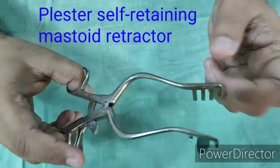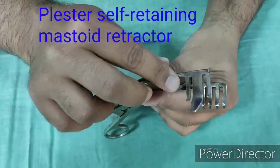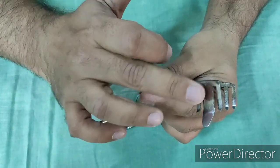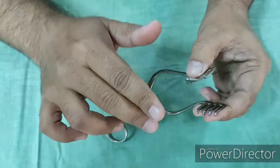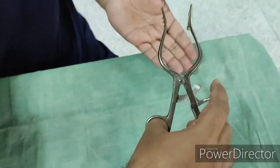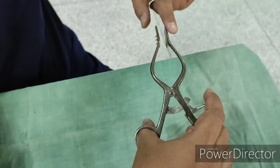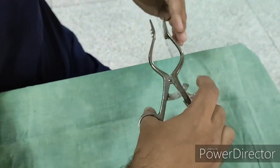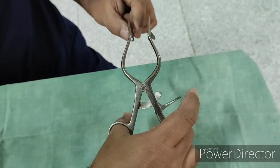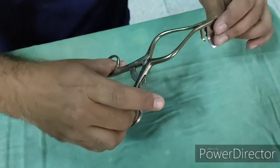A similar instrument is the Plaster-Jensen, or Plaster 4×3 Hemostatic Mastoid Retractor. On one side there are 4 prongs, on the other side there are 2 prongs, and in the middle there is a long blade. This long blade is used to retract the posterior canal wall anteriorly. This instrument is different for right and left sides. To determine the side: hold the instrument with the blade facing towards the patient. If the blade is on your right side when held this way, it will be used for the left ear of the patient, and vice versa.